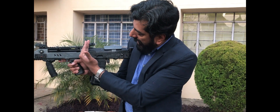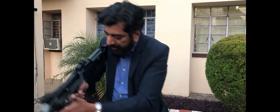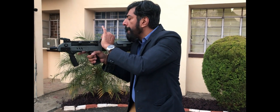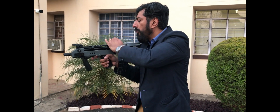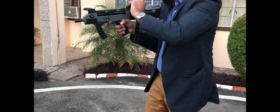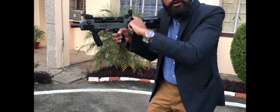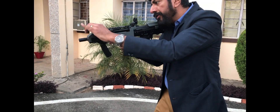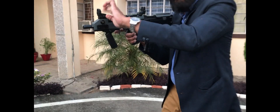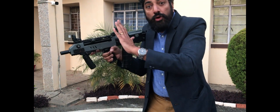These are the flip-up sights, calibrated for 100 meters.